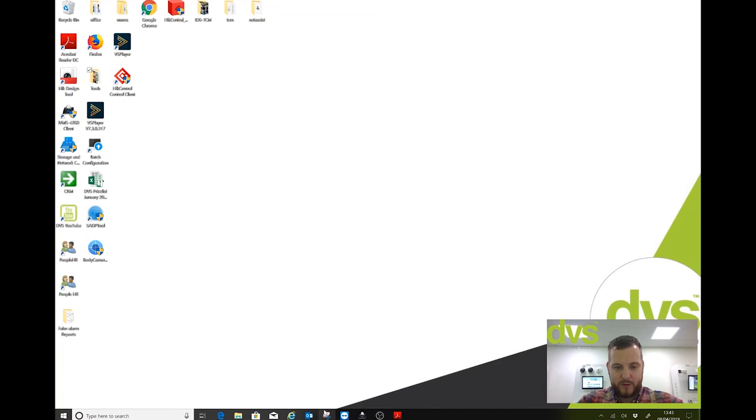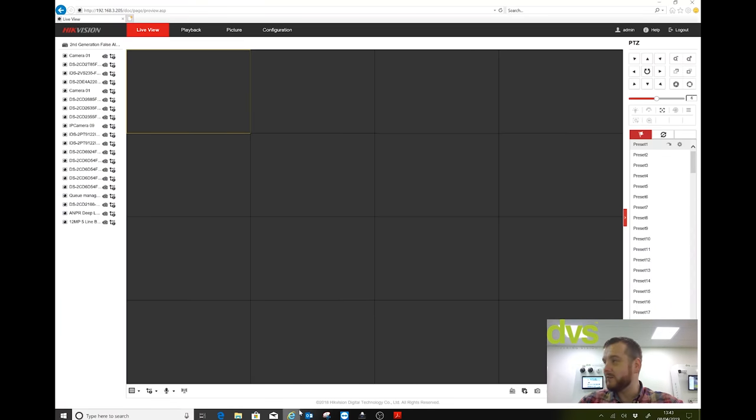You can see our YouTube channel playing on the monitor behind me — make sure you subscribe. There's a special version of iVMS-4200 and a link for the PDF setup guide. Jake, put that link up.